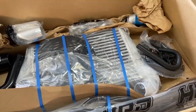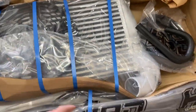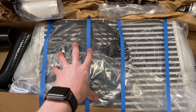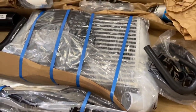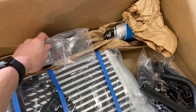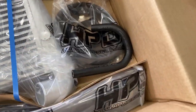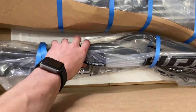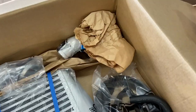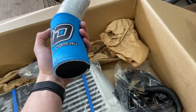On first proper inspection of the box you can see we've got a hood scoop, this is the big intercooler here with the thermo fan attached to it — that's really exciting. We've got wiring for the fan, heater hose, seal for the bonnet scoop, all the mounting for the intercooler, new hoses. I'm not even sure where this goes yet.